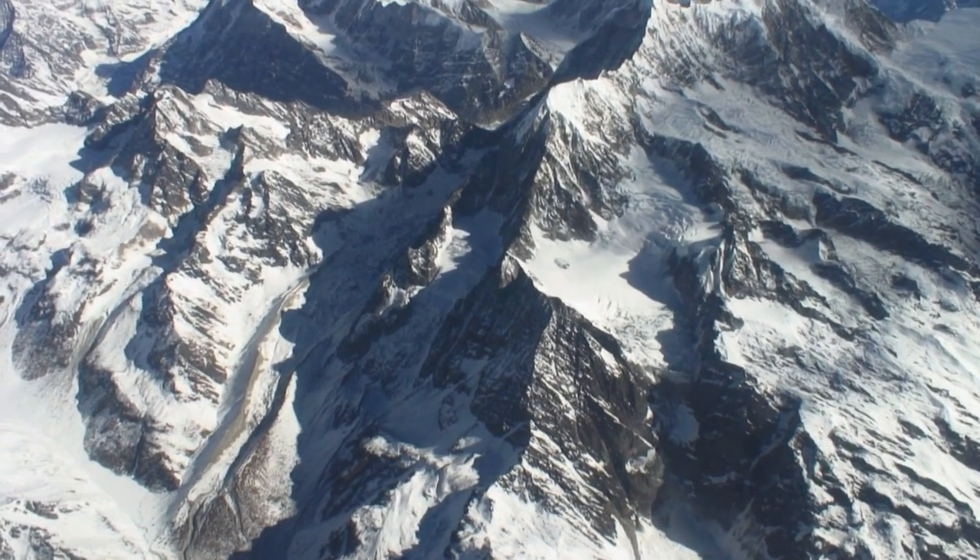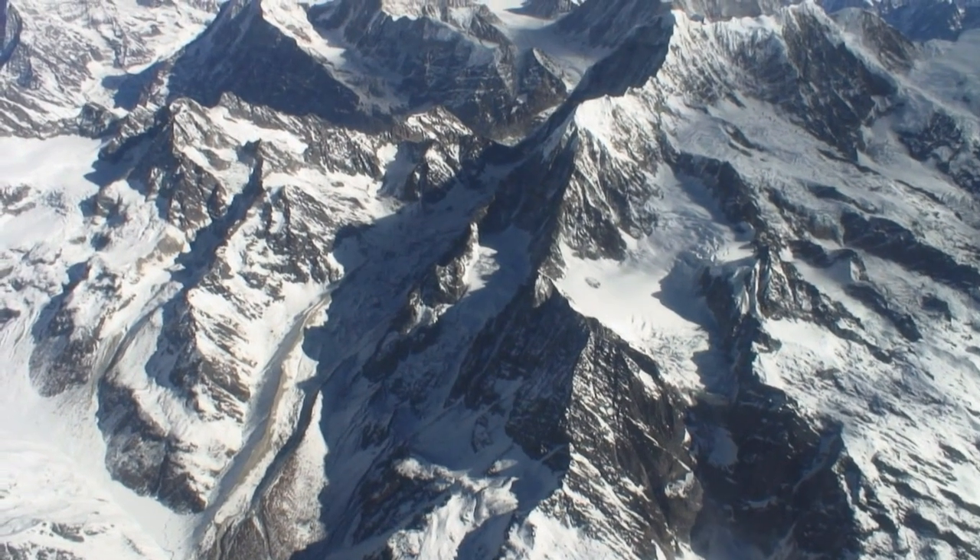Pendant que je suis à l'intérieur, je surveille mes progrès sur ce système au poignet. Il me permet de voir comment je fais mes exercices et aussi de m'assurer que je suis bien à l'altitude où je veux être.